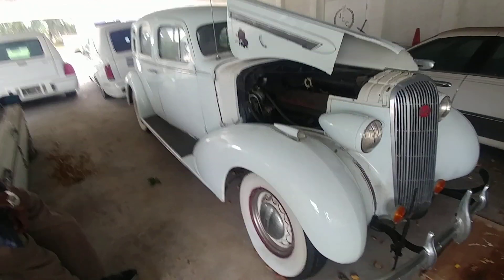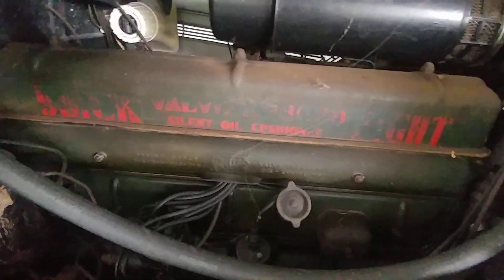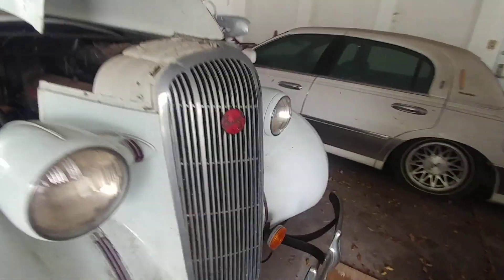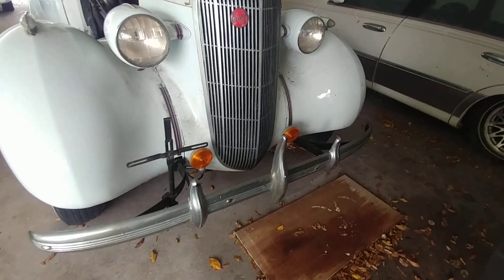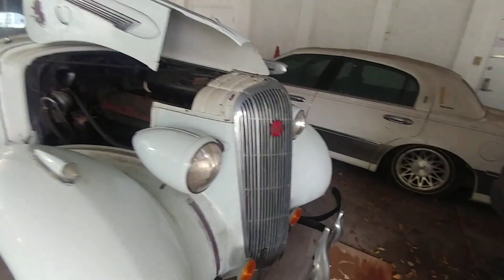We can look at the odometer and probably tell, but part of the identification is what it says on this engine. So you can see this is a flathead V8, and it's got the Buick 8 emblem, the bullet headlights, and the bumper and grille are all vintage, including the hood ornament.